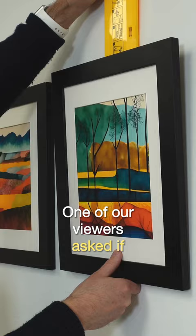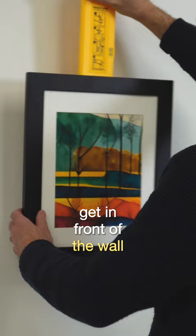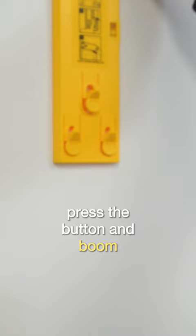One of our viewers asked if you could use a hanging level with a J-hook or a brass picture hanger. So, let's find out. First step, get in front of the wall you want to hang your picture on. Use the tool to place the frame where you want it. Press the button and boom, there's a mark.